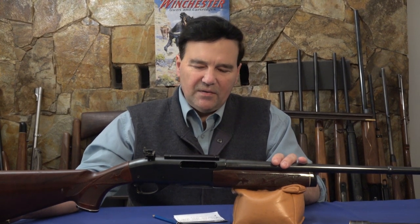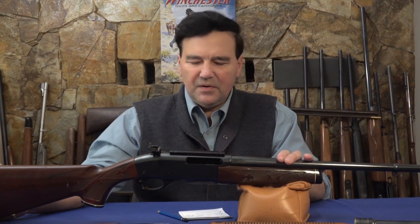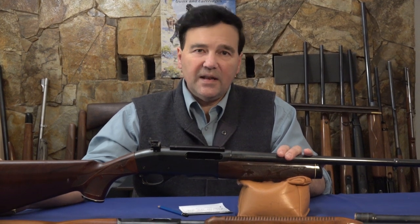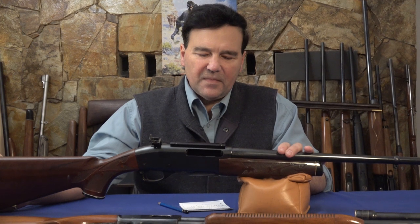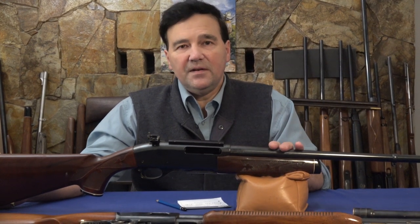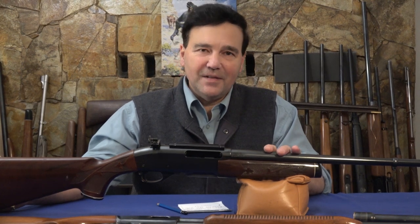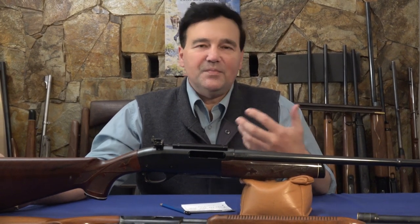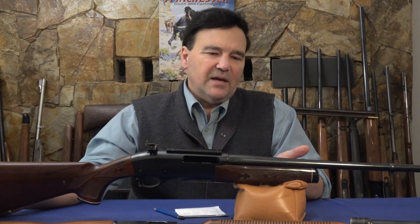I should mention the .30-06 as the baseline: it fires a 180-grain bullet at 2,700 feet per second for about 2,913 foot-pounds of energy. Rounding things off, the .30-06 fires a 180-grain bullet at about the same speed as the Whelen's 250-grain bullet, less a couple hundred feet per second. I know ballistics gurus will question my numbers — I tend to round things off for practicality. As for reliability, I receive a lot of mail and people say they're terrible or wonderful, but I hardly receive any negative comments on the 760 or 7600.